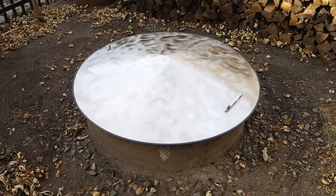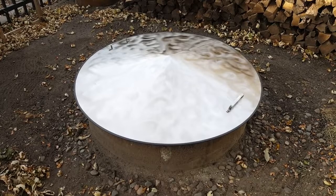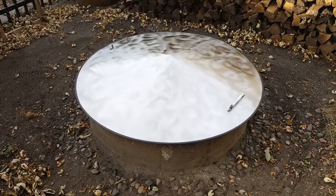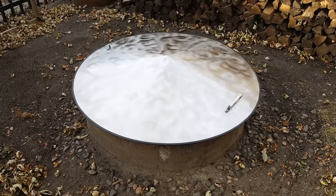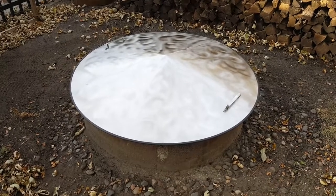They're a heavier cover — this one weighs probably 35 pounds, so they're not going to blow away. The handles are stainless steel. You can get our phone number off the bottom of this video. Thank you.